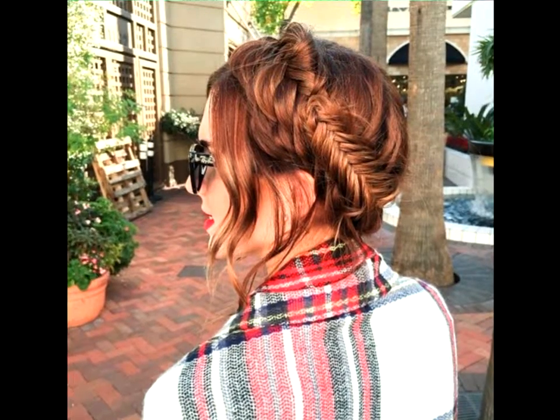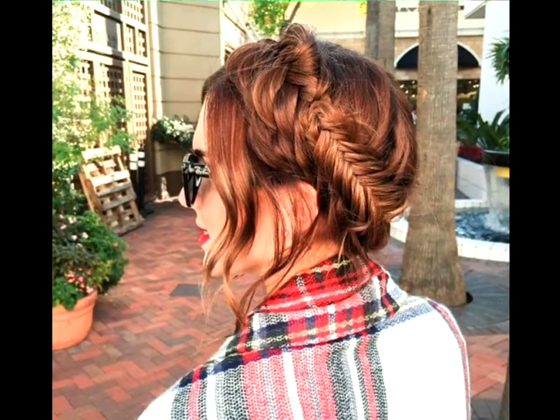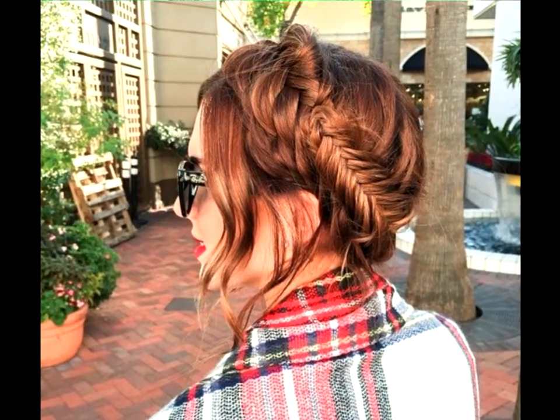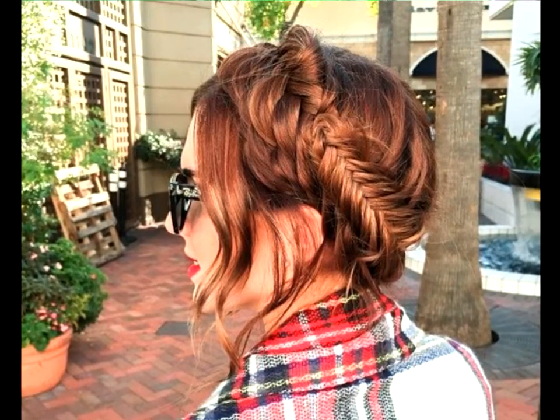Thick Fish Fishtail Milkmaid Braid: Upgrade your fishtail braid game with a thick milkmaid hairstyle. Let a few strands naturally frame your face, take the rest of your long hair and weave it into a large fishtail braid. Bring it around your head and secure the braid with bobby pins.